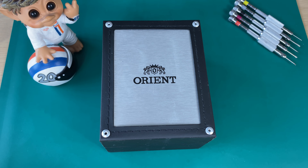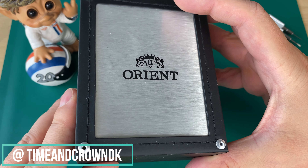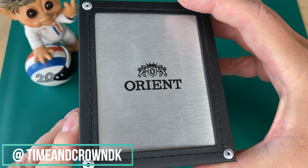Orient is kind of a sister brand to Seiko — a Japanese watch brand — and they make a lot of very affordable watches. I saw this watch online and decided to buy it because it's a watch I've owned several times before, but now it's in a new very cool colorway which I really just fell for.